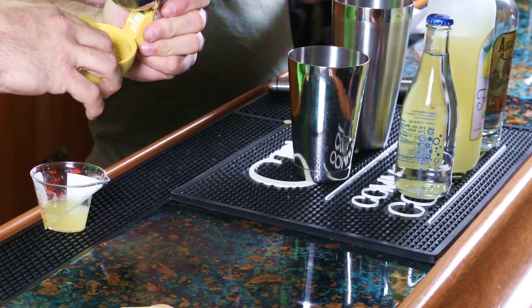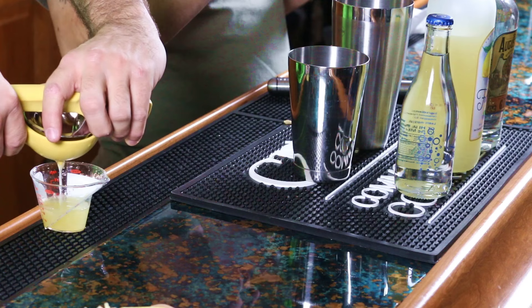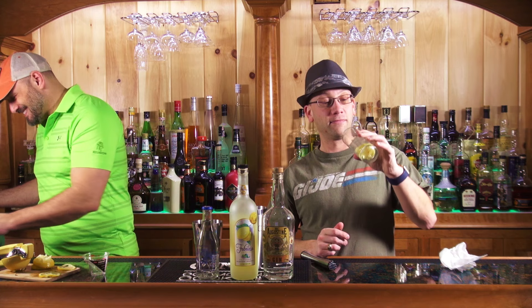You take three lemons and you squeeze them across the whole glass. It says press — press three lemon slices into the inside of a Collins glass. That's an inside down there. I pressed them, they're in there. So one's not on the right side.